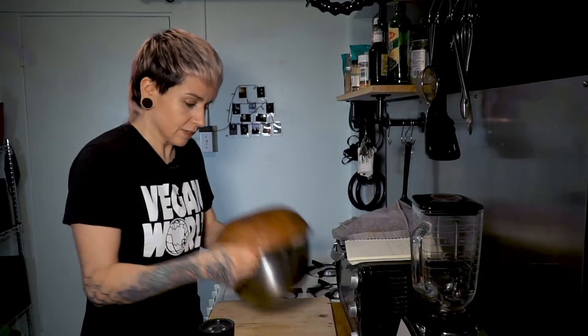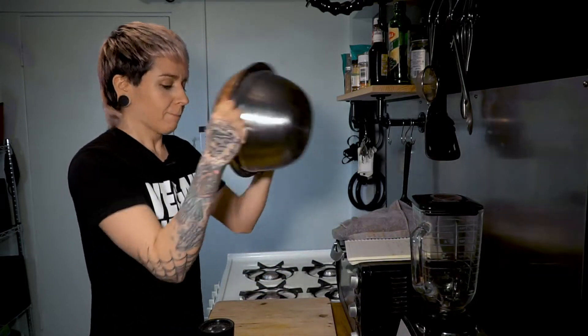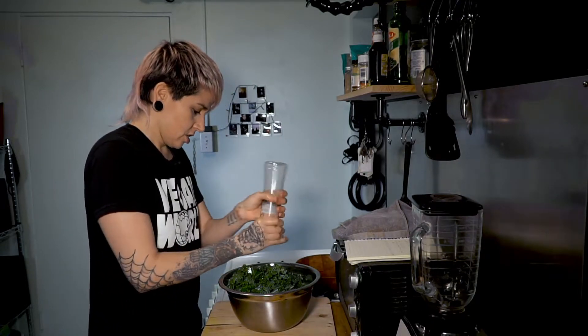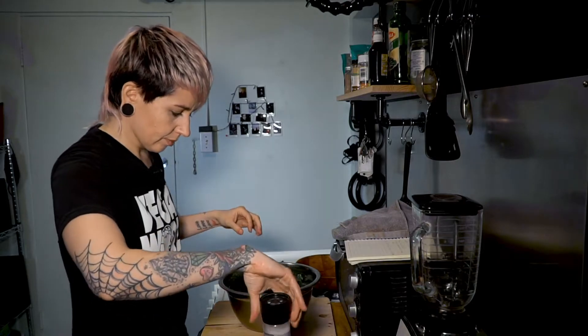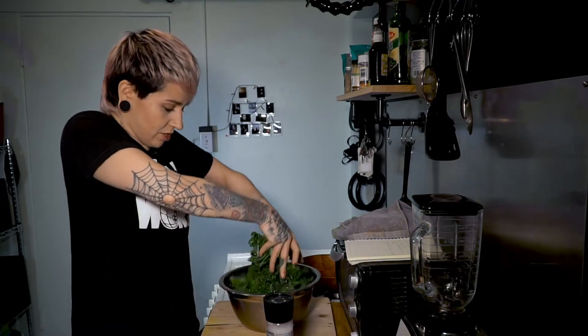Then we're gonna add about a quarter teaspoon of sea salt. Coat the top, then use an extra bowl to toss it around — just shake it like a salad. Add a little bit more, coat the top, and feel free to massage it around again a little bit more just in case.